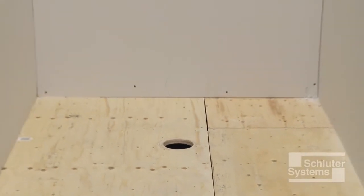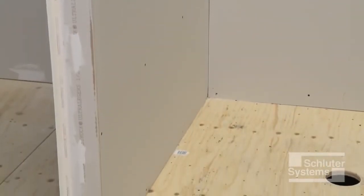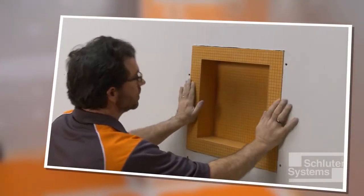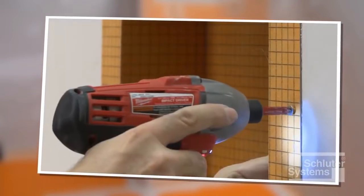In this shower, gypsum board is used on the walls, although other solid backing panels such as tile backer boards may be used instead. If the Schluter-KERDI board SN prefabricated shower niche will be incorporated, consider installing the niche prior to KERDI installation.